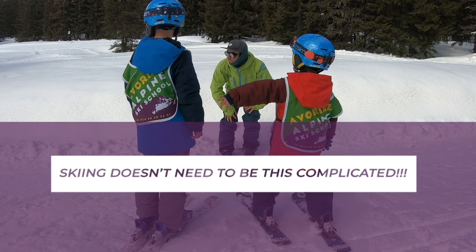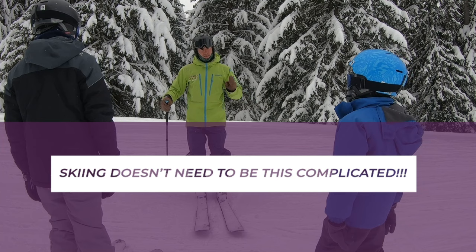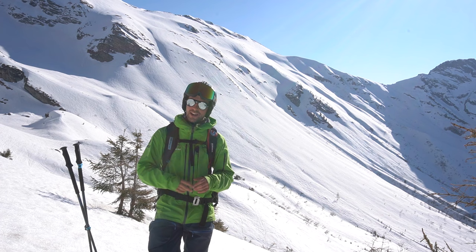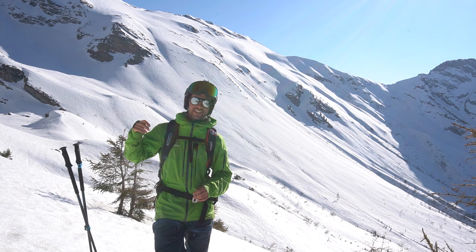You see number one. Make sure that you've got a skeletally stacked posture so you can balance the centrifugal and centripetal forces. You might find that learning about skiing technique seems pretty confusing, but the good news is that it doesn't have to be, and that is why I have broken it down into the two golden rules of skiing technique.